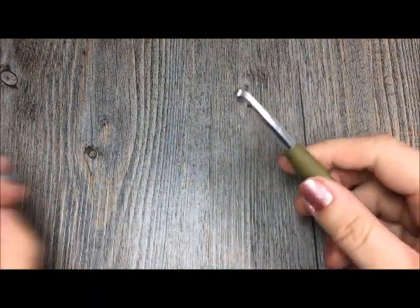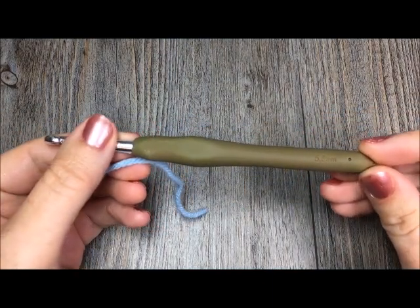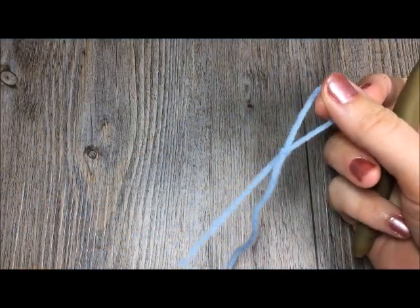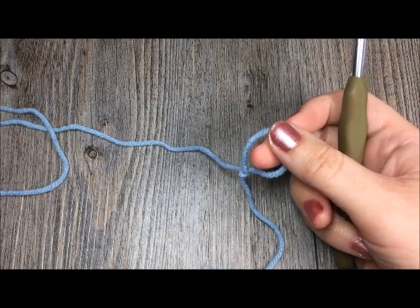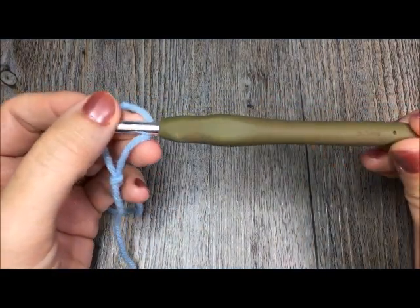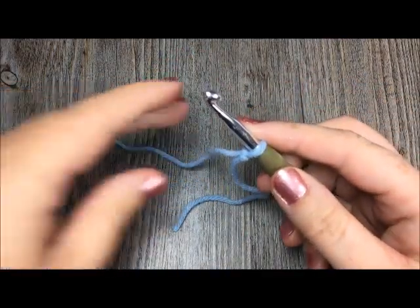For the tutorial today I will be using a worsted weight acrylic yarn and I'll be working with a 5.5mm crochet hook. When you're working the knit stitch it's really important that you keep your stitches nice and loose. Sometimes it's good to go up maybe half a hook size or a full hook size to keep your tension a little bit looser than you normally would in crochet.